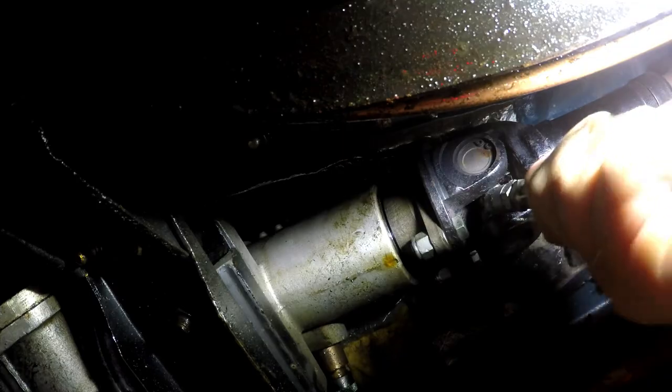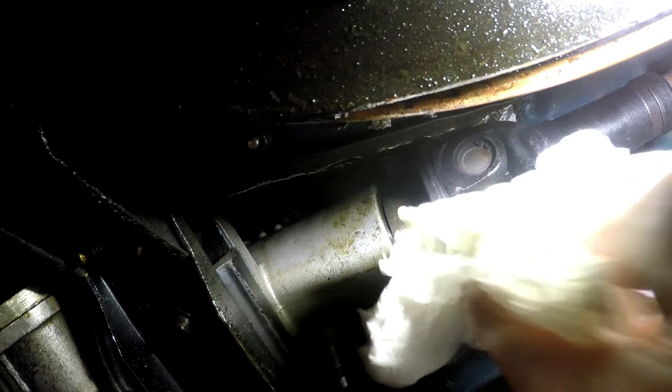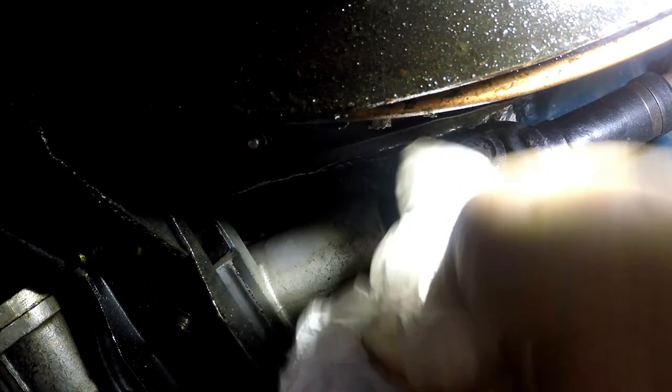Pull your nozzle off — sometimes it needs a real good jerk to get it off. And as you see, this nipple is oozing a bit, which isn't unusual. Give it a wipe down. Bob's your uncle, finish your aunt. Job done.